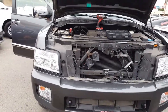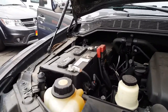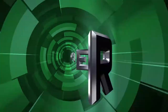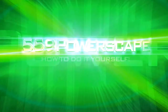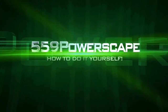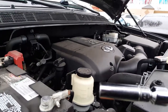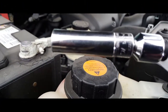Today we're going to remove a battery from a 2010 Infiniti QX56. The first thing we're going to do is remove the negative terminal, and we're going to use a size 10mm to get to it.